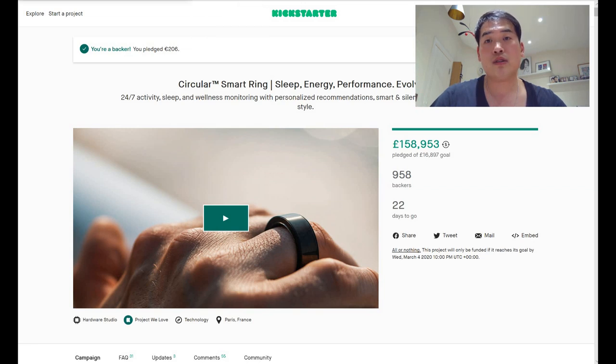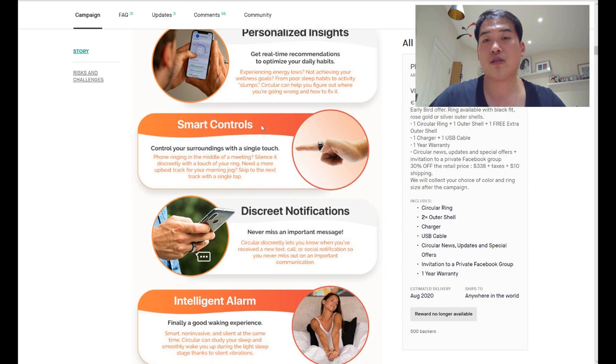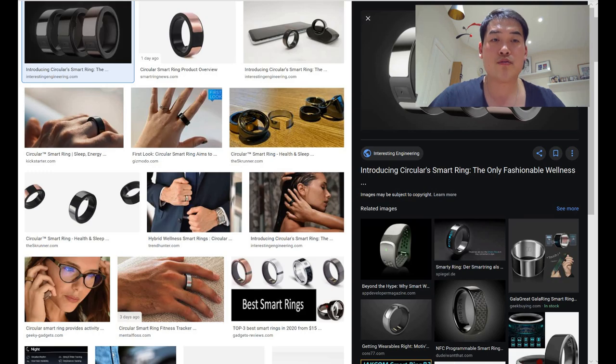Unlike the Motiv Ring — which has three days of battery life, which is quite impressive — the Circular Smart Ring only has up to two days of battery. But there's a good reason behind it: unlike the Motiv Ring, it actually has a smart control system, meaning it has a physical button that you can use to issue commands.